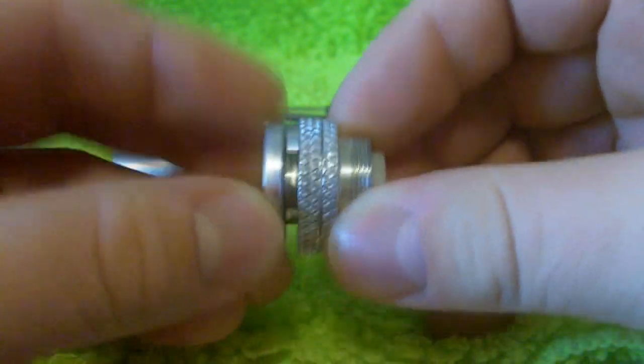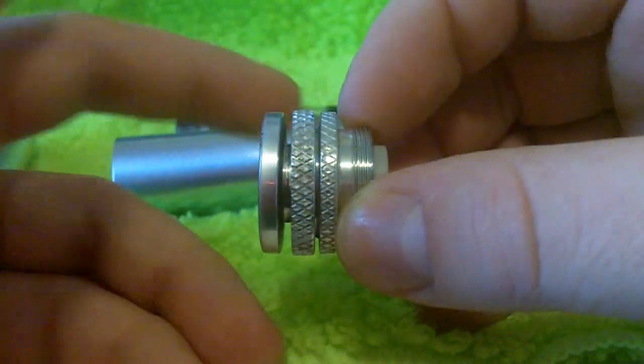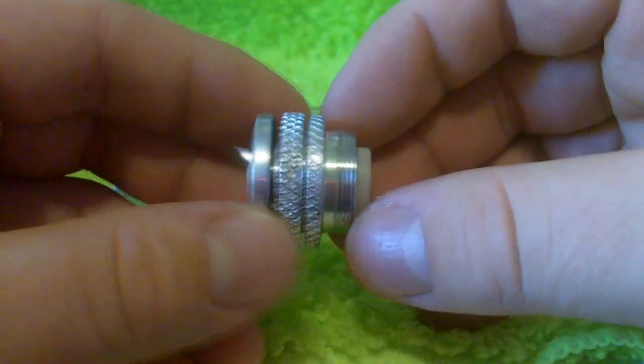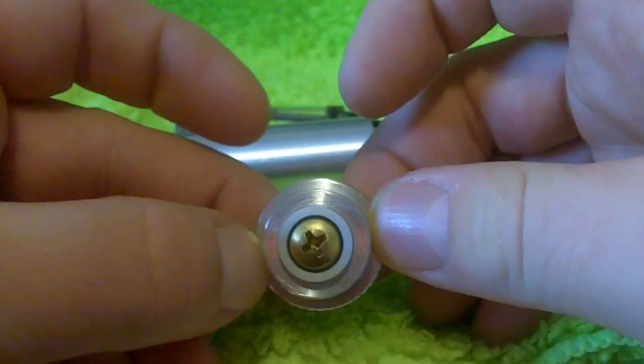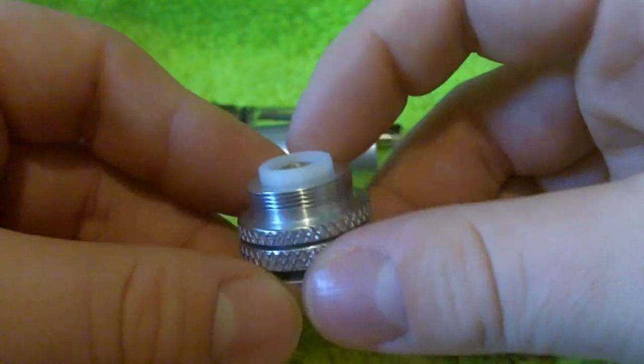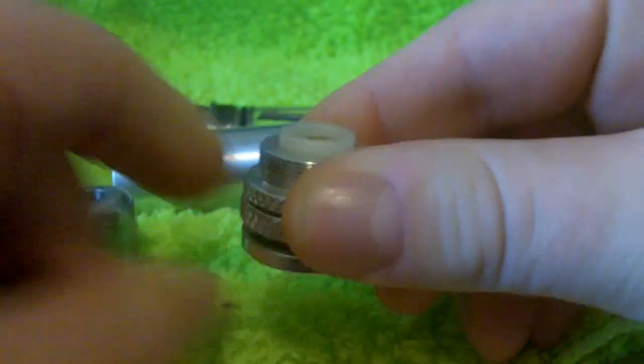Similar to some of these other tube or bottom firing button devices, this ring will lock the button in place for you. It comes out of the box with a spring. There is a newer spring coming out. There's also magnets for this button that are available.